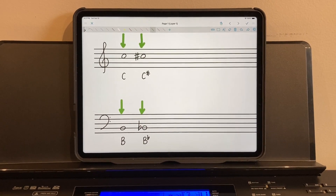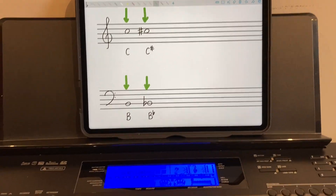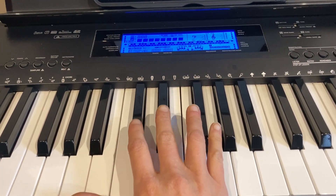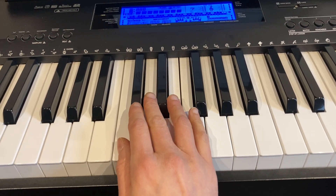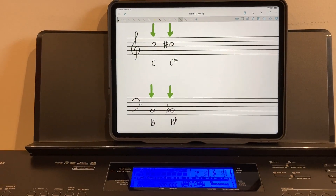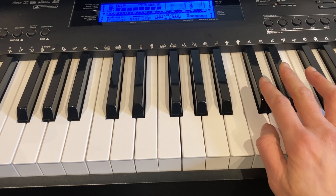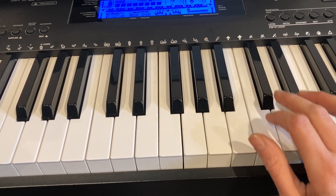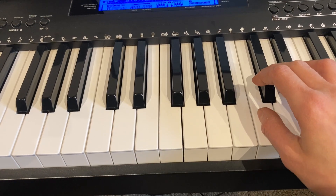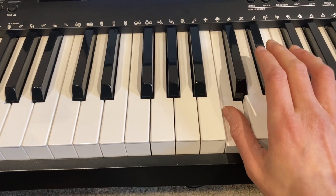Now let's see where that would fall on the keyboard. For the treble clef, we have the C that is on the staff, right in the middle of the staff on space three. Here's our middle C — the white key directly to the left of the two black keys right in the middle of the keyboard. This C is actually one octave above, so this will be our C as represented on the staff. Our sharp will make the note higher, so we'll be heading to the right of the keyboard. The next closest key is the black key — that is C sharp.